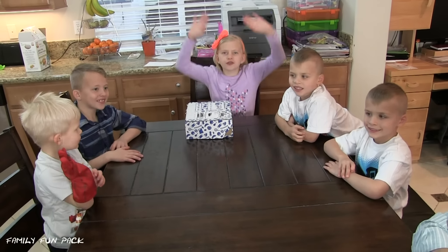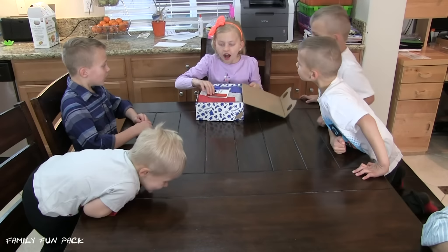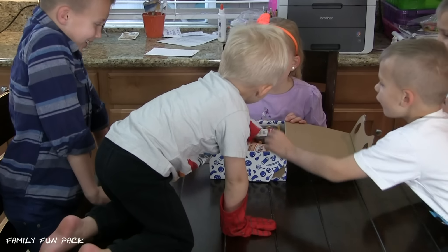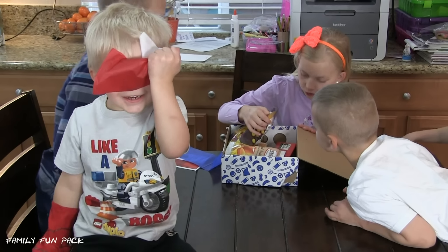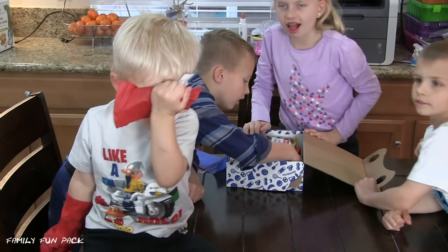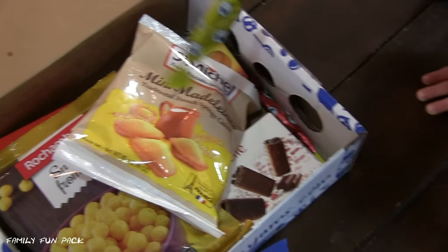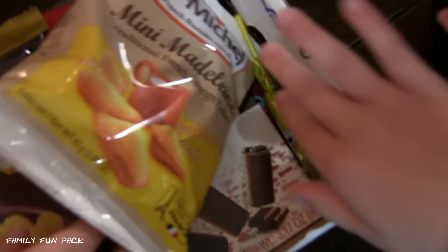Hi guys! It's time for the Universal Young! It's French, isn't it? What happened? Look at me! Oh my gosh! Look at this cool lollipop! And look at this cool candy! There's a lot of fun stuff in here!